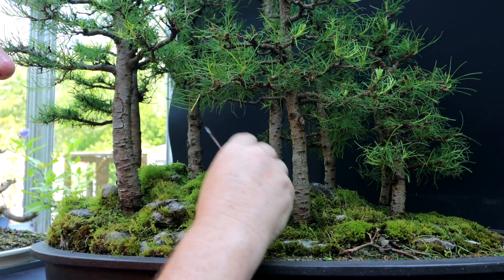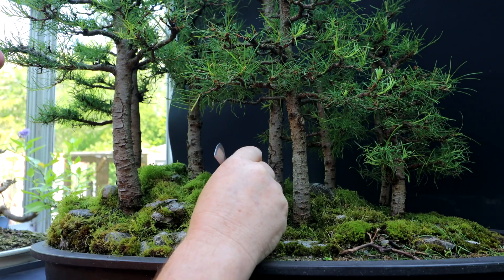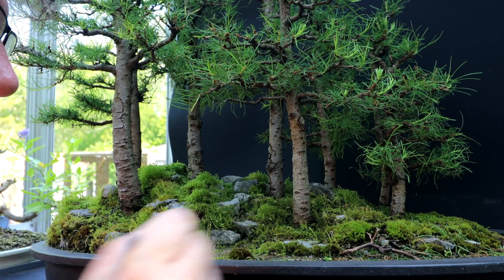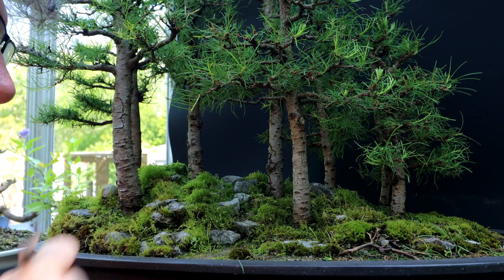Most of the work is done on the larch forest. I'm just cleaning it up, doing some final trimming of the moss. I'm not getting it show ready — if I was getting it show ready I'd have to super detail every area, but I'm just doing a general cleanup.